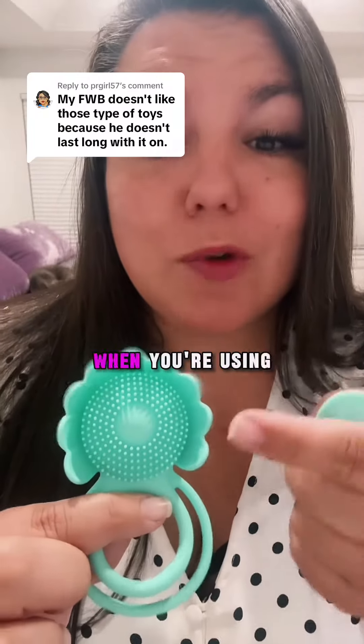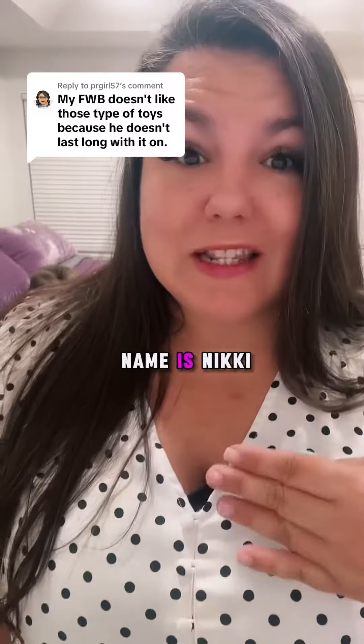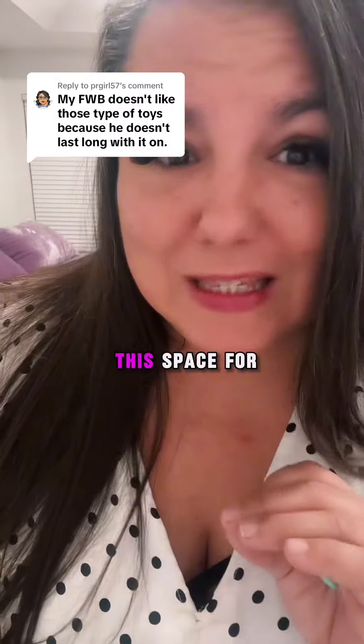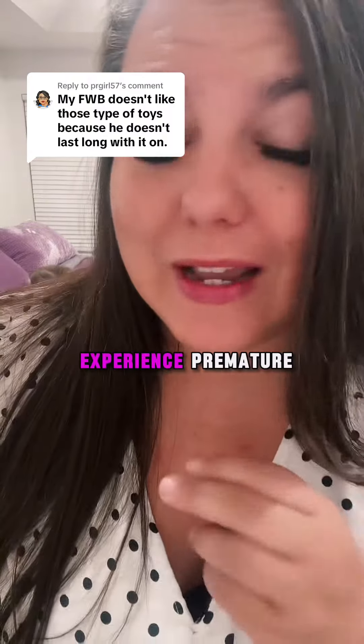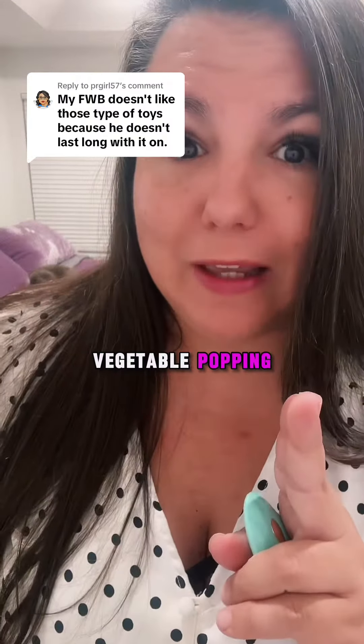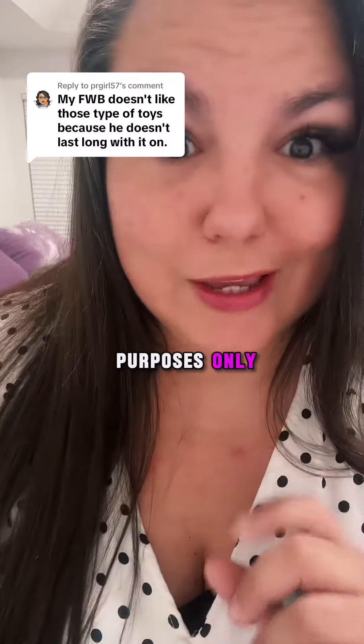If your partner pops their top too quickly when you're using a vibe for you, I've got tips for you. My name is Nikki Mars, I'm your new Desire Coach. I've been in this space for over 12 years, and one in three men will experience premature vegetable popping. We're going to bust those tips open, but remember this is for educational purposes only.